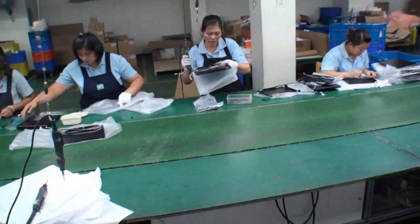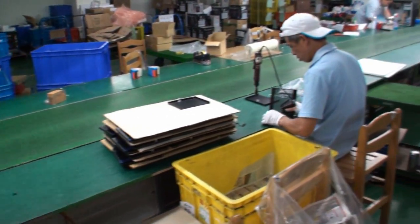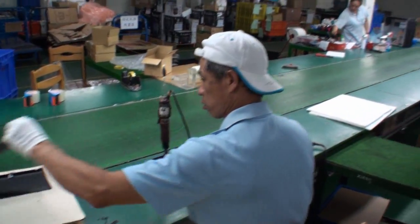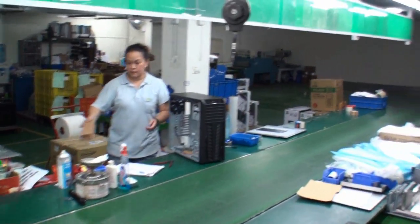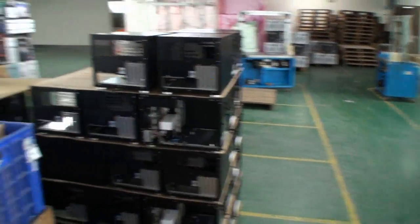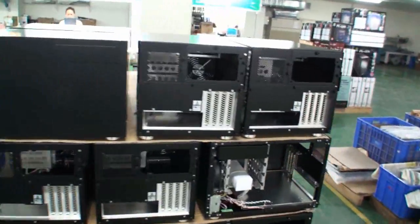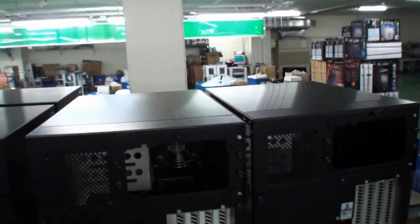Some cases have been completed, as you can see. Another gentleman here is adding very detailed parts to the front of the case — it's all done by hand, with great attention to detail. Up here I think this is the case we've seen being built at the final steps — it will be checked before shipping. Here we have one completed case, and the last person on the line is responsible for checking everything and making sure it's good to go before signing off.